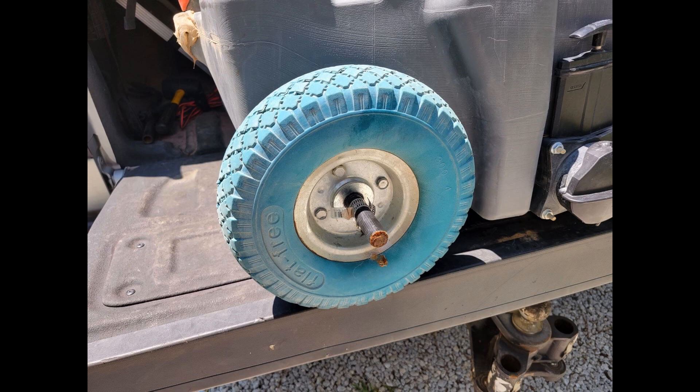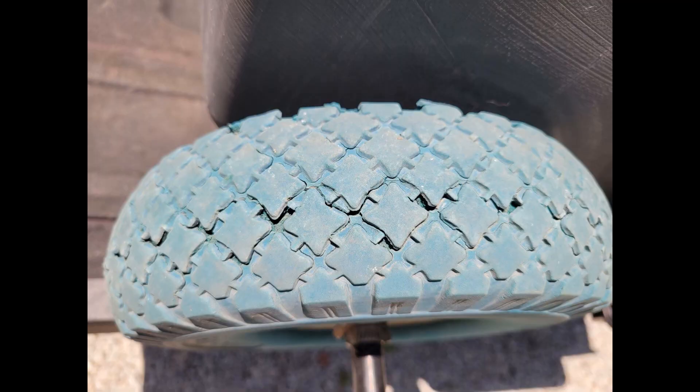We didn't use the waste tank after that until we got back to Quartzite again in the fall of 2020. These wheels lasted through our entire second season in Quartzite as well, which was about five and a half months. But right at the end of our second season we could see that the no-flat tires were starting to separate, so we knew we'd have to find another solution. We didn't use the waste tank during travel, so we had some time to think and get it right.